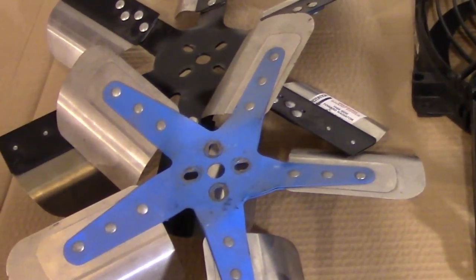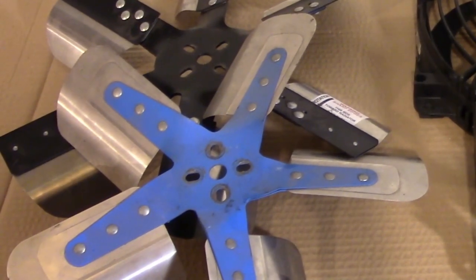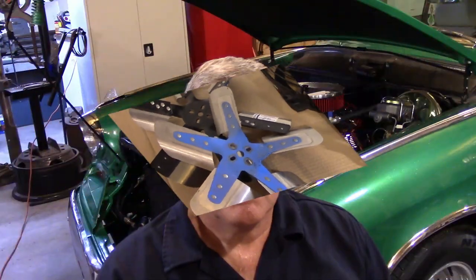Flex fans are generally a lighter weight fan, so they put less load on your water pump shaft and are generally good up to 8,000 RPM. Because it is a flex fan, you need to periodically look at them and make sure you don't have any blade damage. Everybody's big fear about flex fans is a blade flying off because it sits there and flexes back and forth.